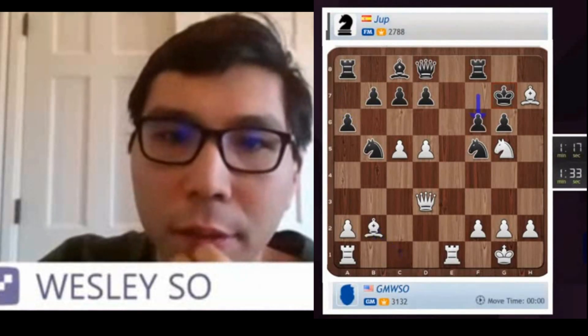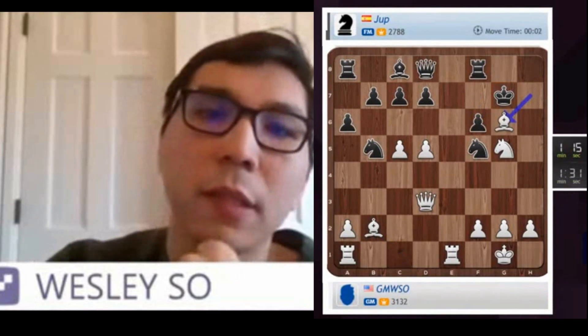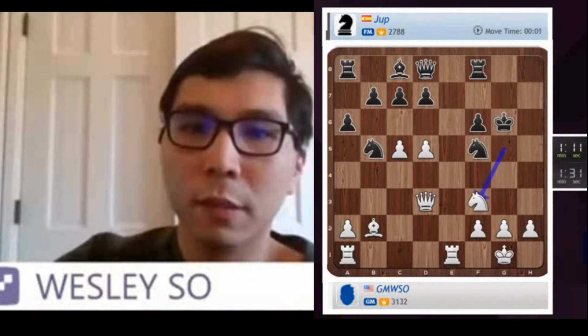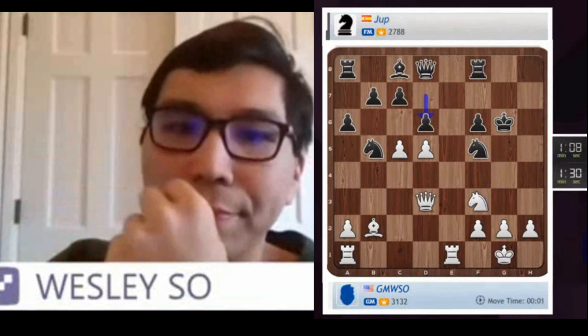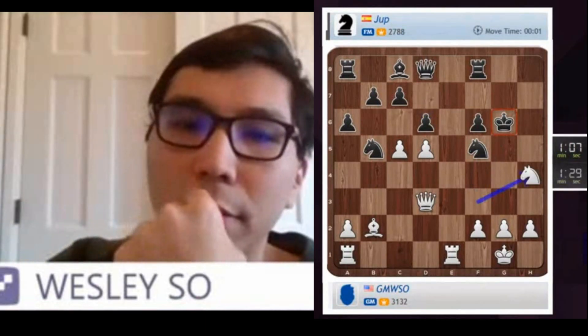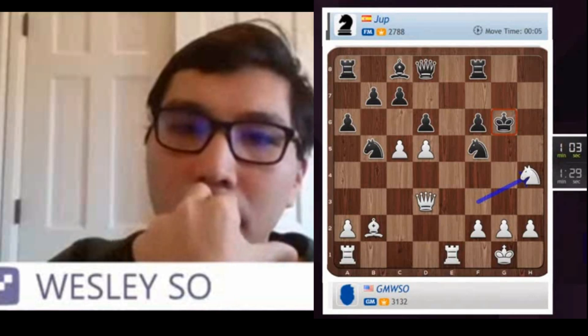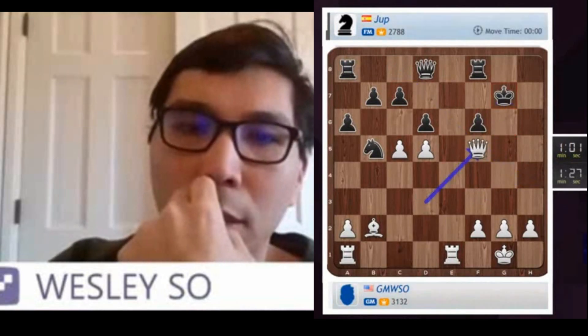Good check. F6 should be enough. King takes Knight F3. Dirtling Knight H4 — place your gauge, 8 and then G4. Takes Queen left 5.